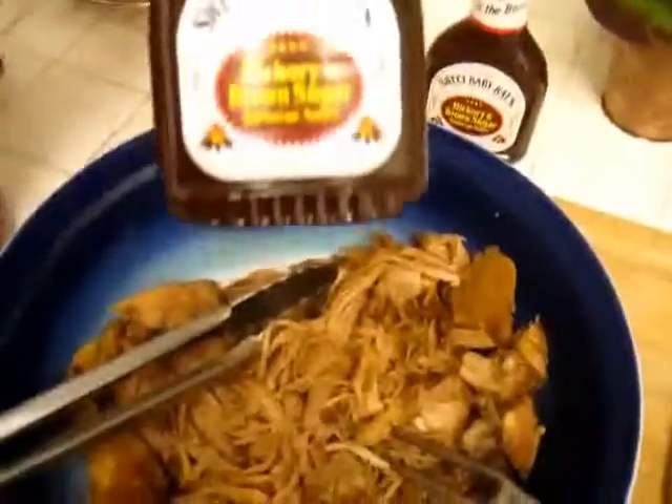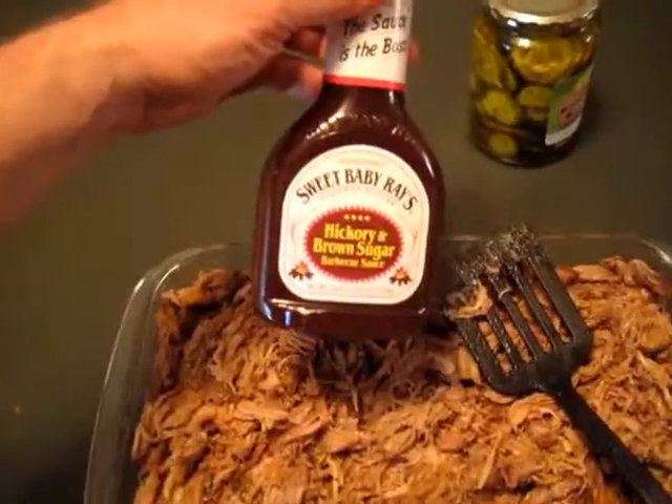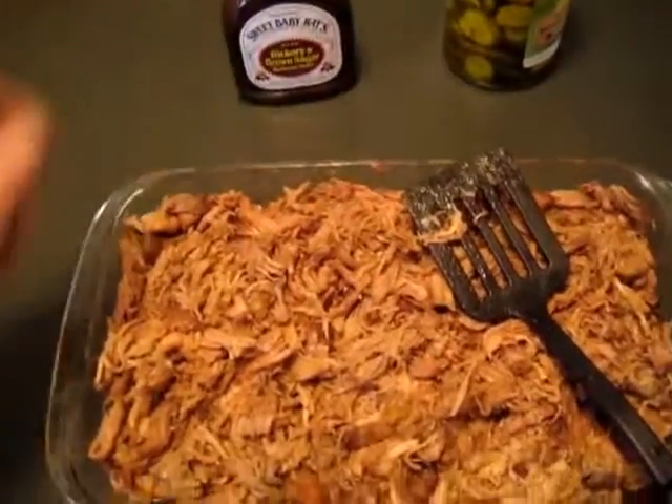Then we're going to add our Sweet Baby Ray's hickory and brown. There it is. We have it in a lasagna pan. It's going to go in the broiler for about five, six minutes to crust the top, then in the oven to warm through, and it'll be ready. Don't add the barbecue sauce until you're ready to serve — that way it will not burn when it's in there.